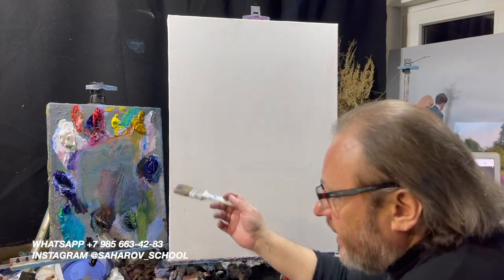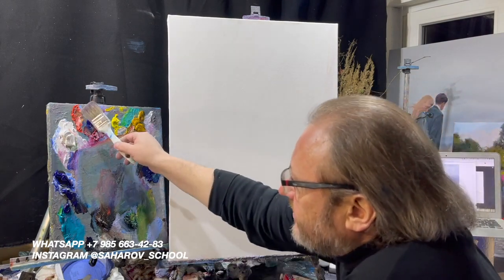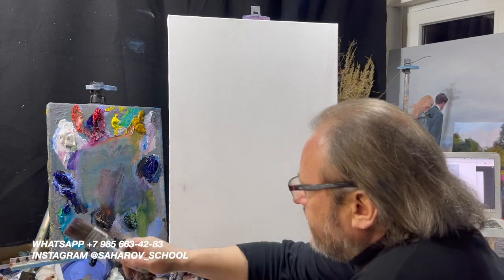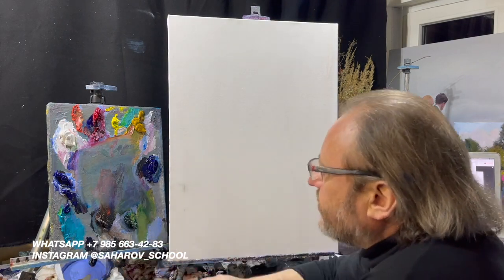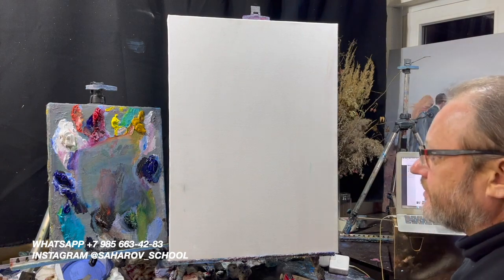Наша палитра обогатилась. Вы видите, у нас появился кадмий красный, охра, бирюзовая, изумрудная — среди новых красочек.